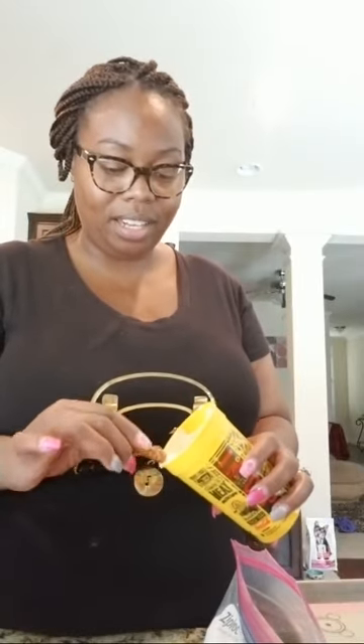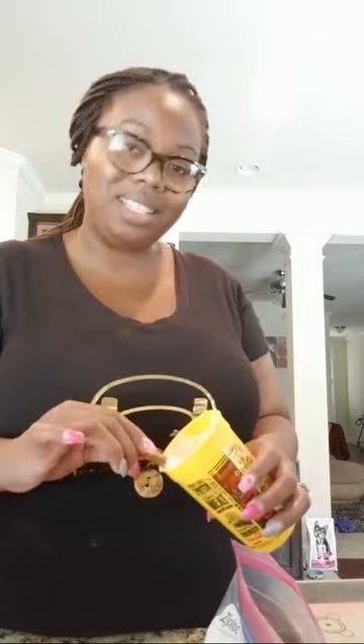A lot of stuff I make, or if you see it on my Instagram page — I know this is going to sound so crazy — I don't even eat it. I taste it, but I get my kids and my husband to be my taste testers because I don't eat a lot of the stuff I make.